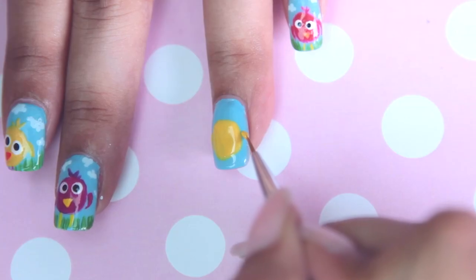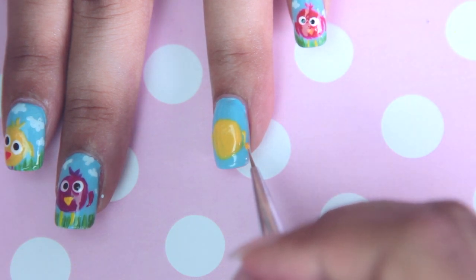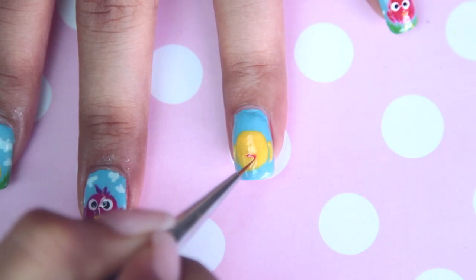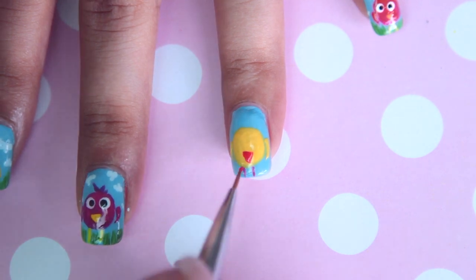I'm really sorry if this shot isn't clear enough, but all you have to do is make a comma shape. Now for his beak and legs, I'll be using a reddish coral color. All you have to do is make an upside-down triangle, then just make two straight lines for his legs.